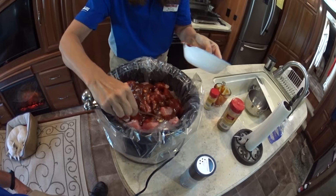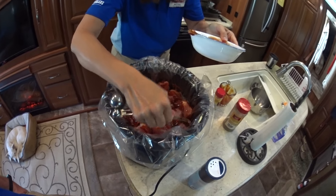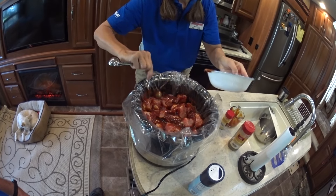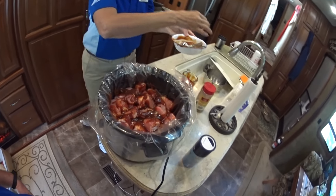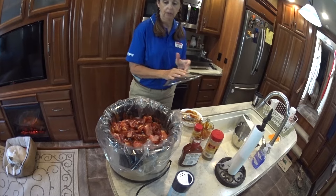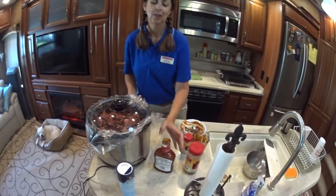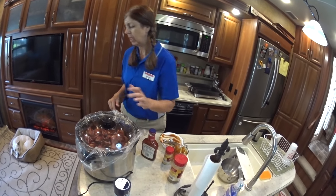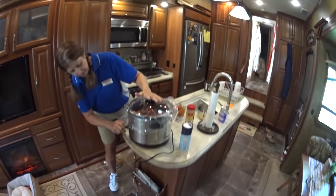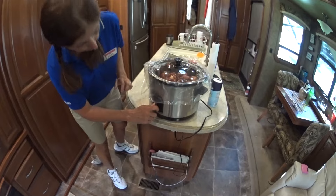I'm just going to spread it out over that. I still have some barbecue sauce left and that's for later, so don't throw it out. We never throw barbecue sauce out — we probably have some old enough to start kindergarten. We use barbecue sauce a lot and make a lot of our own, but we didn't have time this morning.